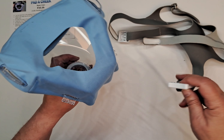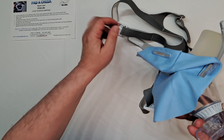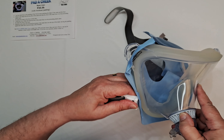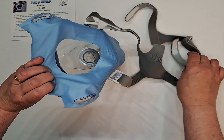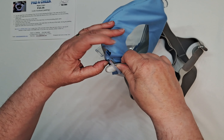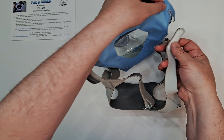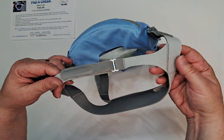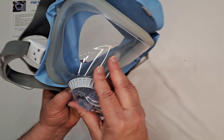The second part is to reattach the headgear straps. Just click on like this for the bottom straps, and the top straps go through the slit on both sides like this. Reattach it, and that is how you install the FitLife Mask Liner on the FitLife Mask.